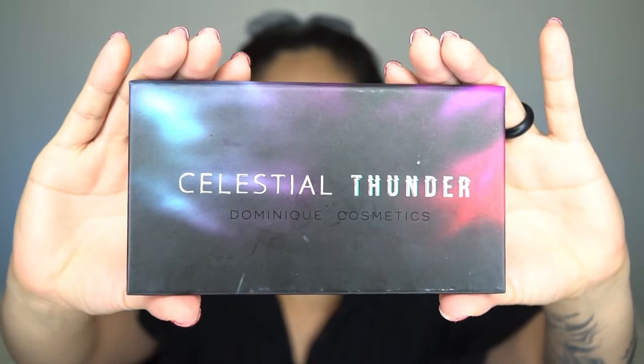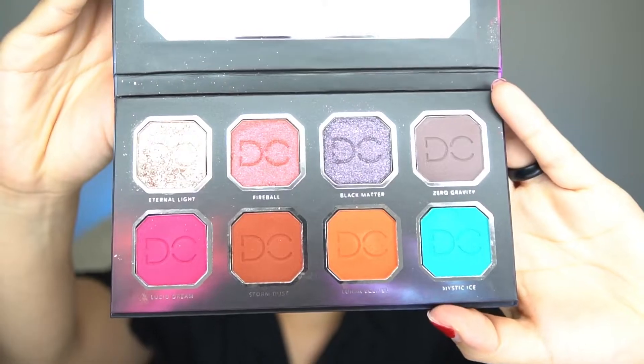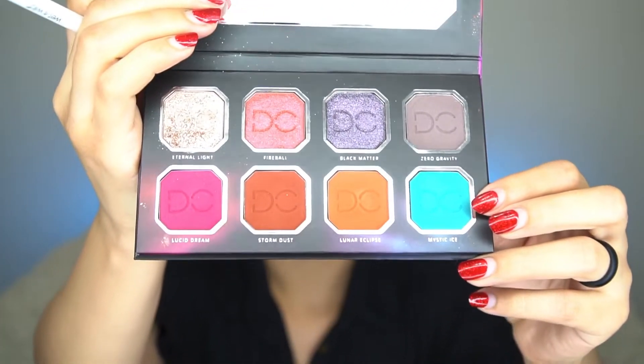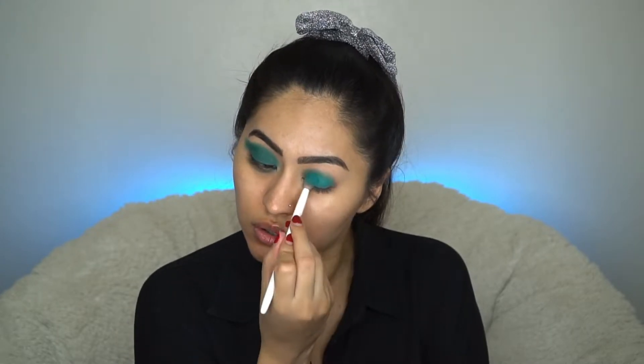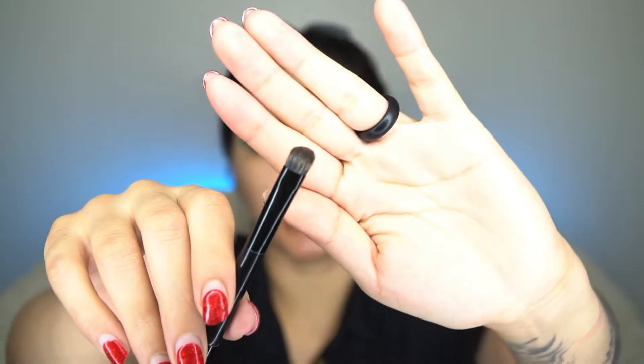Today I'll be using the Crystal Thunder palette by Dominique Cosmetics — look at all those pretty colors! On a fluffy brush, I'll be going in with Mystic Ice and just blowing that out all around the eyelid. On a smaller brush — this is the Anastasia Beverly Hills brush that comes with all the palettes — I'm going to use that same color and smoke it out along the very bottom lash line.